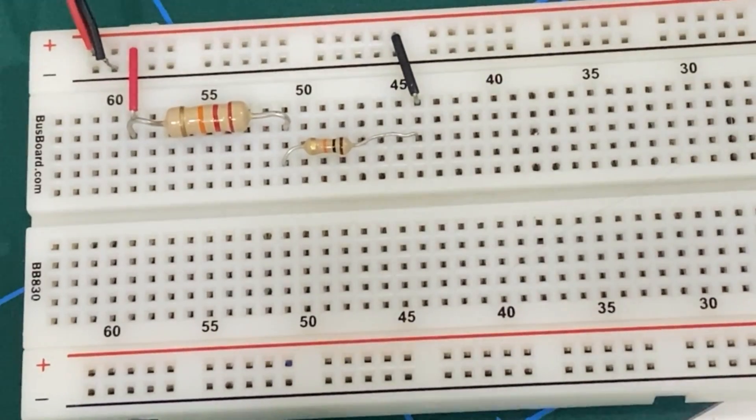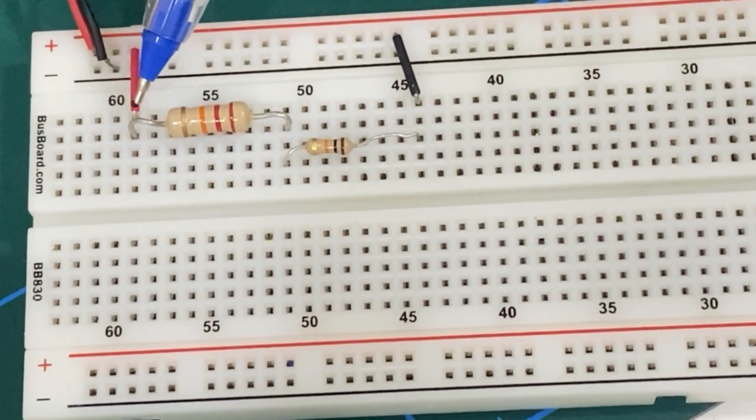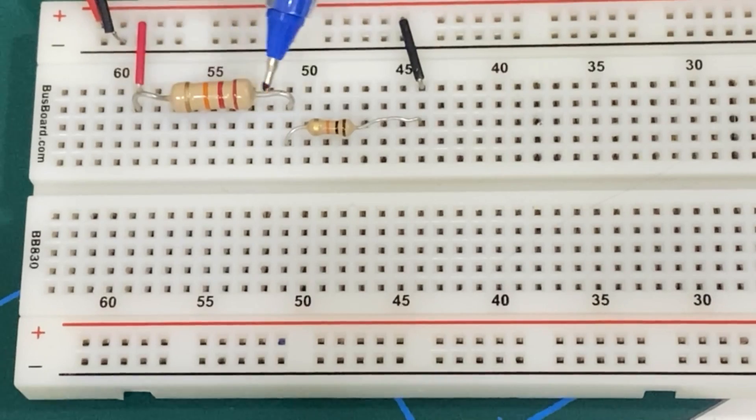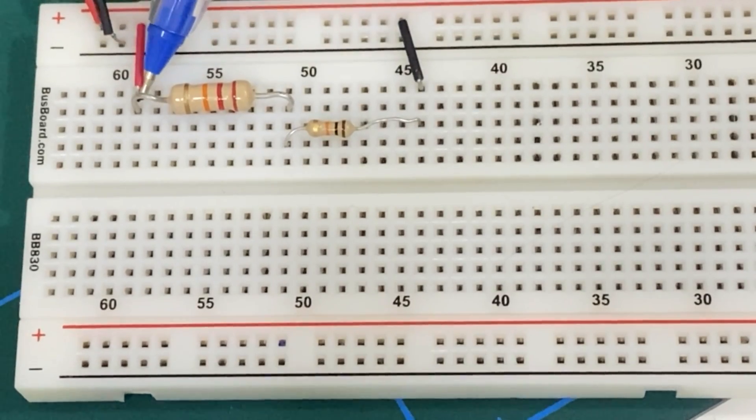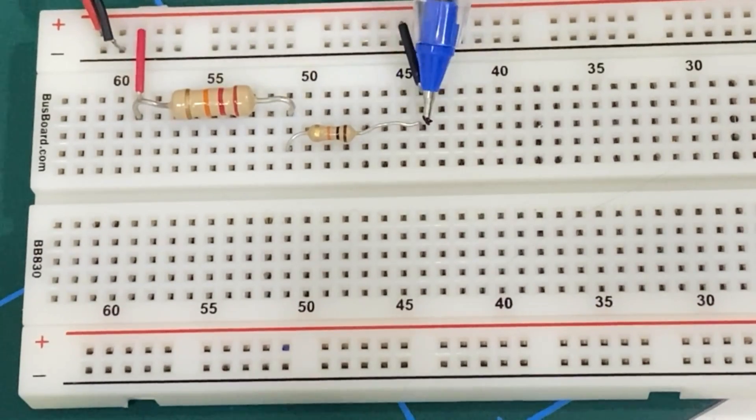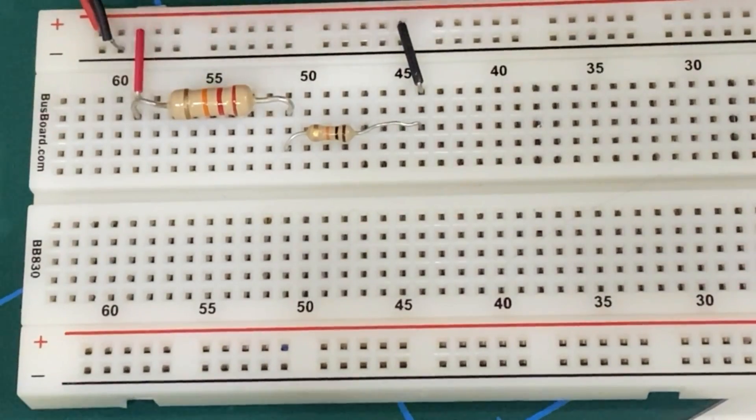We have the circuit connected in front of us. The 22 kilo-ohm resistor is connected to the positive end of the power supply. The other end of the 22 kilo-ohm resistor is connected to the 10 kilo-ohm resistor, and the other end of the 10 kilo-ohm resistor is connected to the negative terminal of the battery.